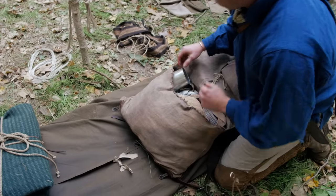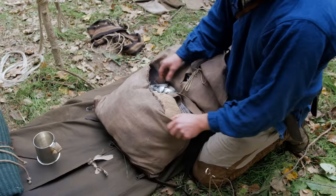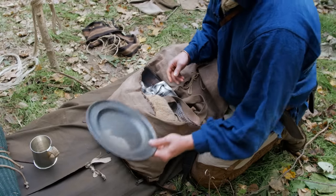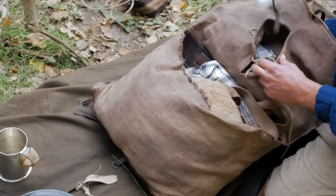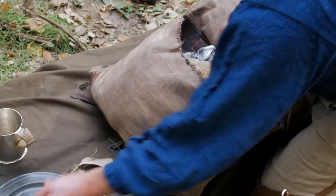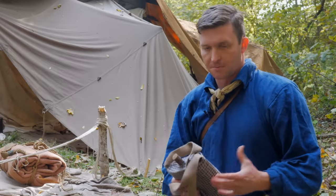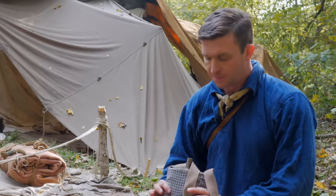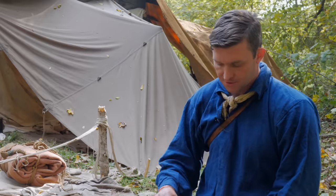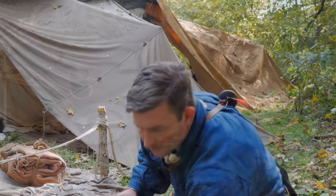Getting into the knapsack itself — I've got a tin cup, a pewter plate, and my utensils for eating, a spoon and a fork. I keep my canteen in here as well. I don't typically carry my canteen across my body since it tends to clang and bang around, so I prefer to keep it in my knapsack, always making sure it's standing upright so it doesn't leak all over anything or get anything wet.